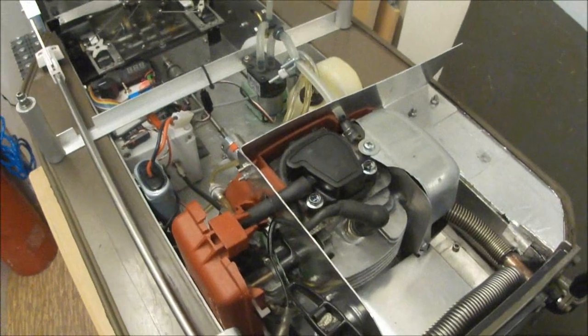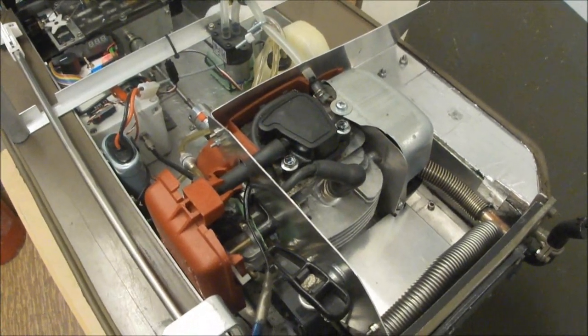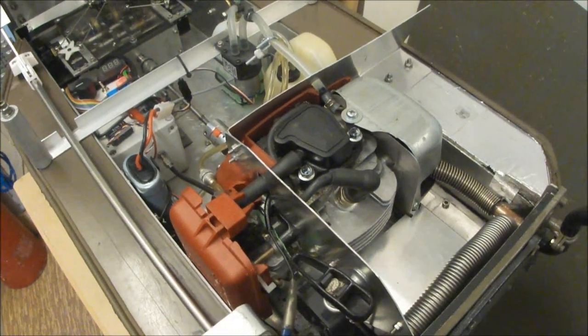Here at the back is the gasoline engine. It's a Honda GX31 — 31cc, 4-stroke, 1.5 horsepower.